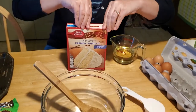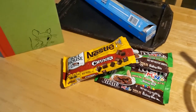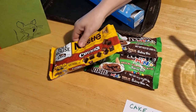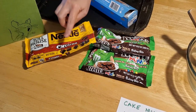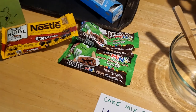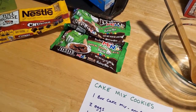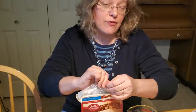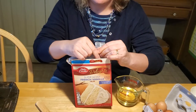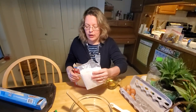So the first thing you want to do is mix all your ingredients together. Oh, that's right, I almost forgot — you also need to have your fillings, your add-ins. We're going to do chocolate chunks and M&Ms today. But you can do anything you like depending on the flavor of your cookie mix. If you're using red velvet cake mix, white chocolate chips are really good with that. If you're doing chocolate cake, you can put toffee bits or peanut butter, whatever you like in your cookies.